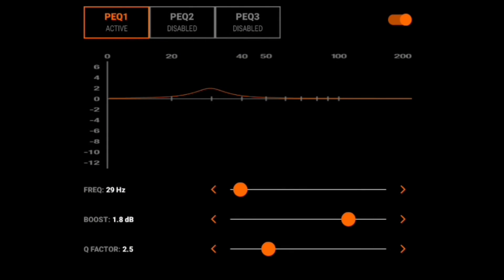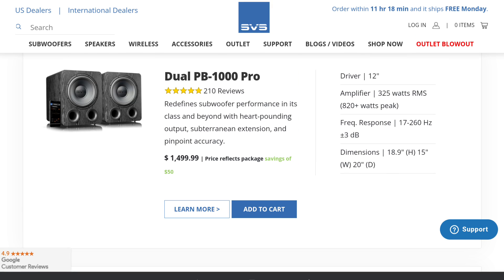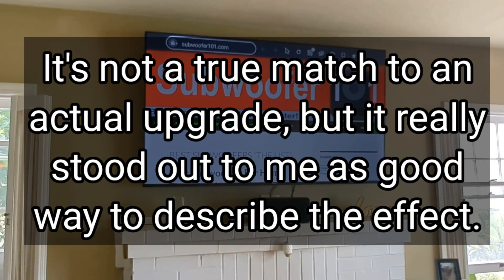You may have to fine-tune it — your number might be 28, 27, 30, or maybe 32. Play around with it, see what sounds best to you, and trust your ears. That hack is like a free upgrade. It's like going from the PB1000 Pros, which I have in here, to the PB2000 Pros. It just gives up that extra bit of power down low where it counts.